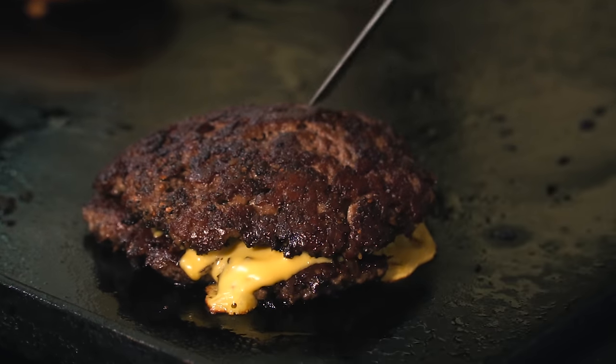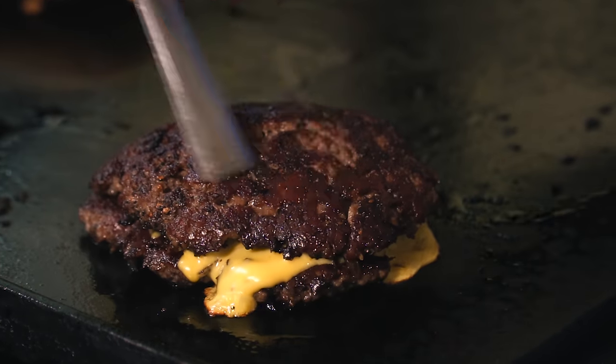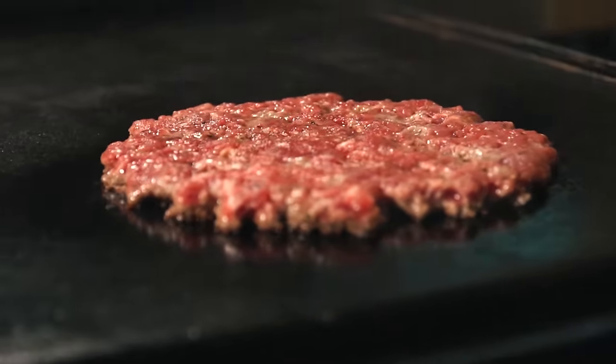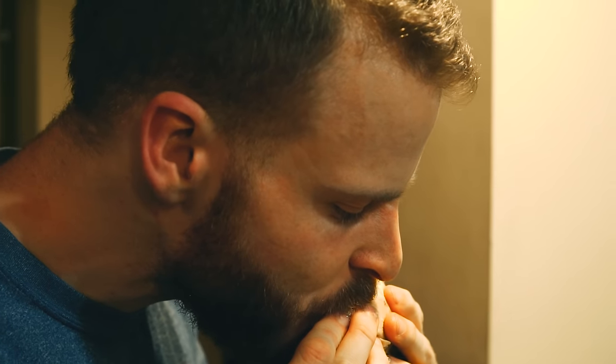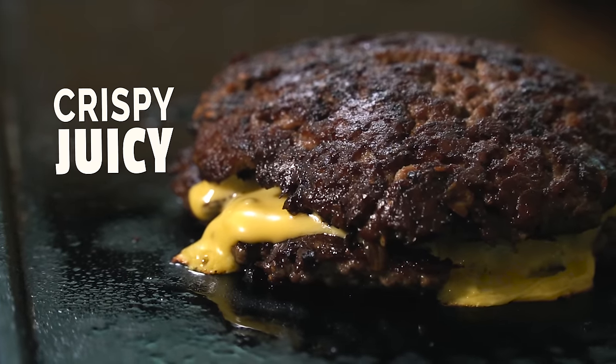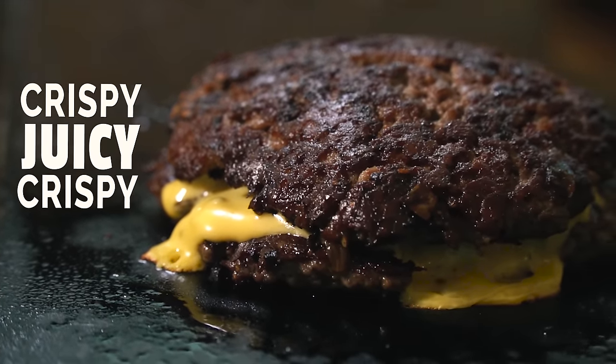Speaking of crust, the texture is another huge reason why Smashburgers are so good. We get crispy and juicy, the dichotomy of which is like a beautiful melody. As you bite through a Smashburger with a proper crust, you are greeted by crispness, a juicy interior, and crispiness again.